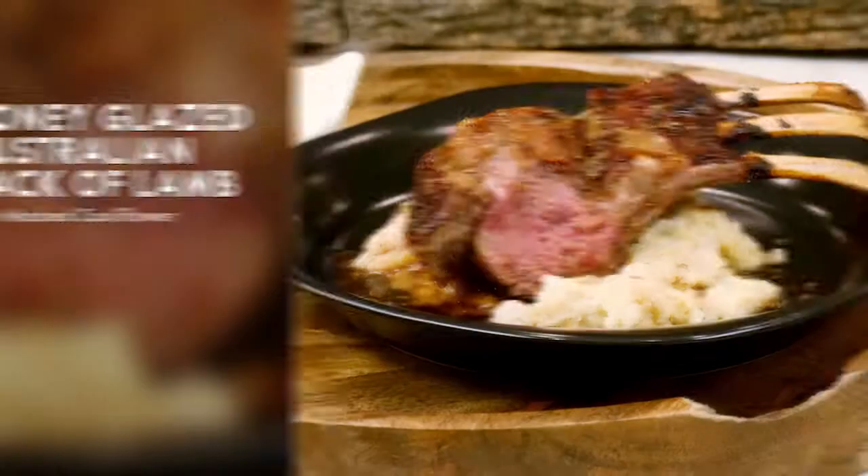My name is Adam Moore. I'm from Chicago, Illinois. Today we're going to be cooking up a delicious Australian rack of lamb glazed with honey and cumin.